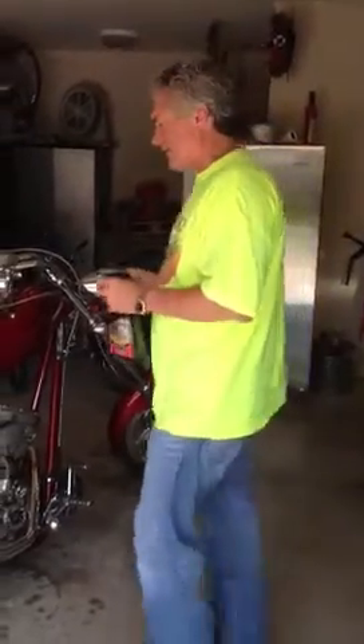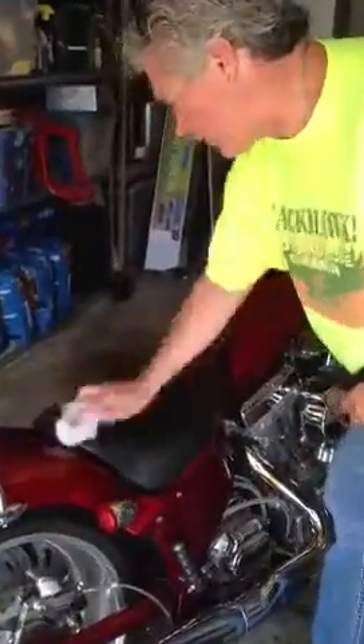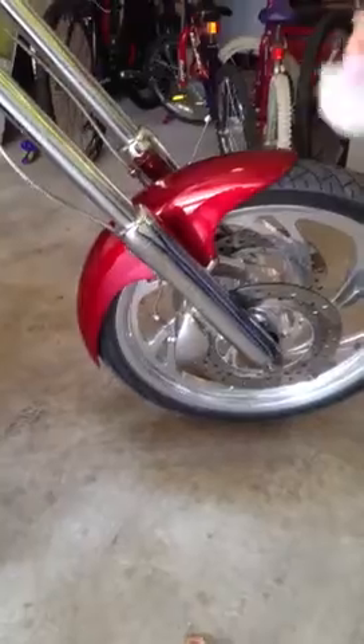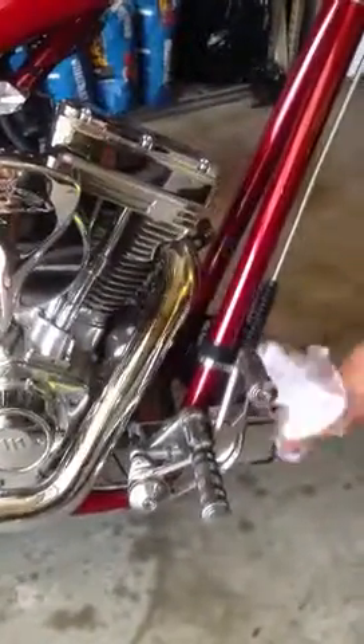The cool thing about this cleaner is it's safe on leather. You can do the leather, you can do the headlights that the bugs get on, you can do the brake dust. There's not anything on this bike that it won't clean or hurt.